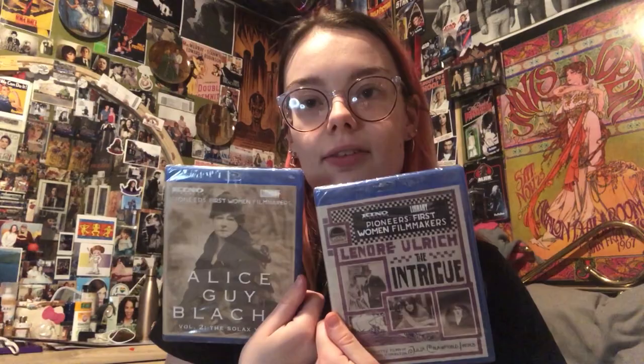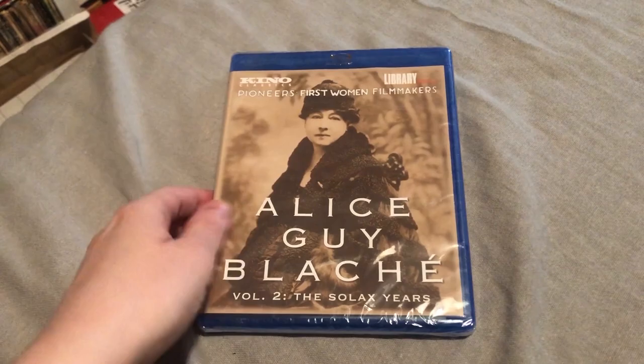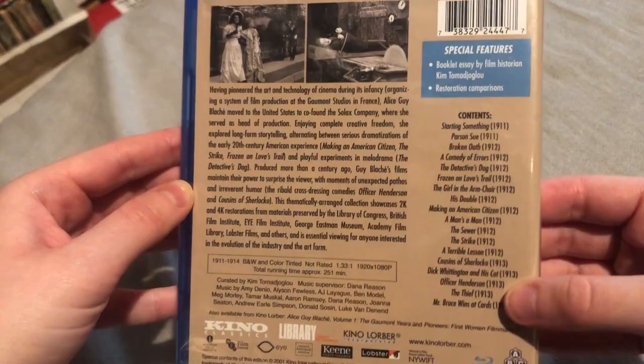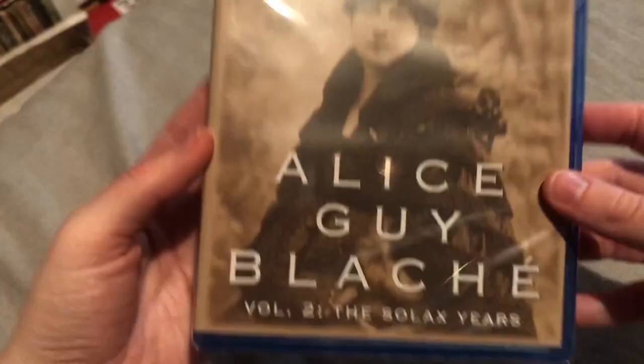So I'm gonna do a little unboxing of them now. Again, I apologize for the glare, but this is the first one — Alice Guy Blaché Volume Two: The Solax Years. On the back here it lists all the films, and there's a ton. Most of them are shorts, but here's the back.